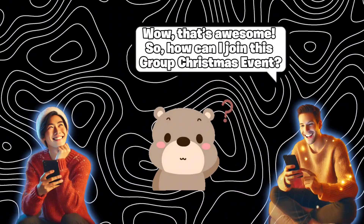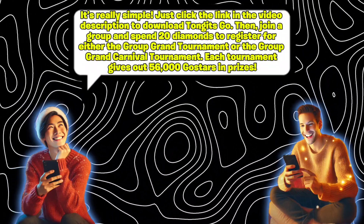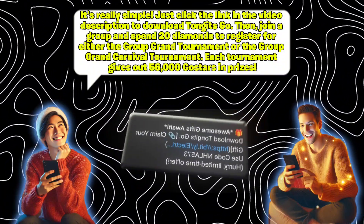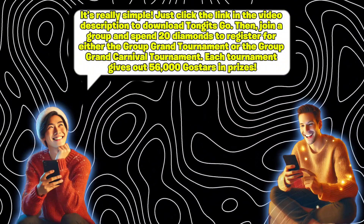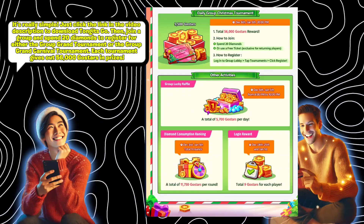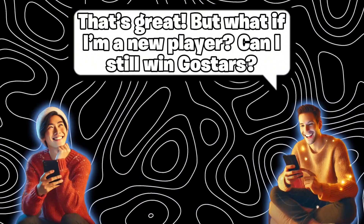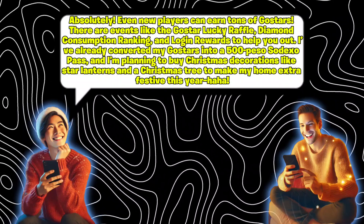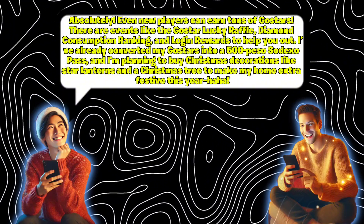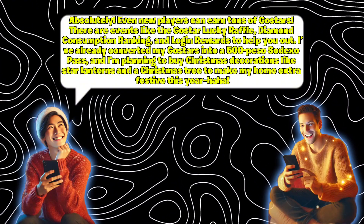Wow, that's awesome. So how can I join this group Christmas event? It's really simple — just click the link in the video description to download Tangents Go. Then join a group and spend 20 diamonds to register for either the Group Grand Tournament or the Group Grand Carnival Tournament. Each tournament gives out 56,000 Gustars in prizes. But what if I'm a new player — can I still win Gustars? Absolutely. Even new players can earn tons of Gustars through events like the GoStar Lucky Raffle, Diamond Consumption Ranking, and Login Rewards. I've already converted my Gustars into a 500 peso Sodexo Pass.